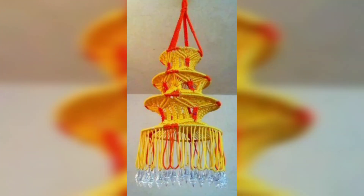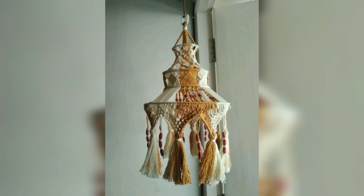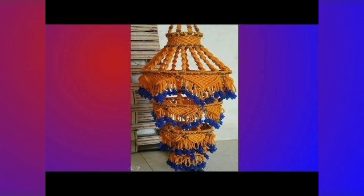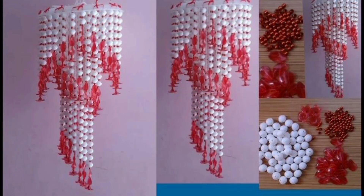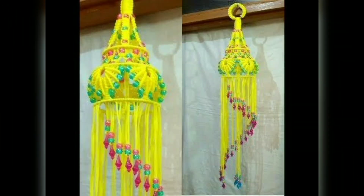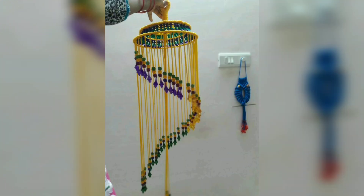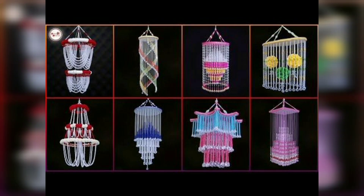These ideas will help create a beautiful home. Please like, share, and subscribe to my channel if you like my video, and please keep watching and sharing with your friends. I put in hard work to help make your home beautiful, gorgeous, and stylish. I hope you will love these ideas.